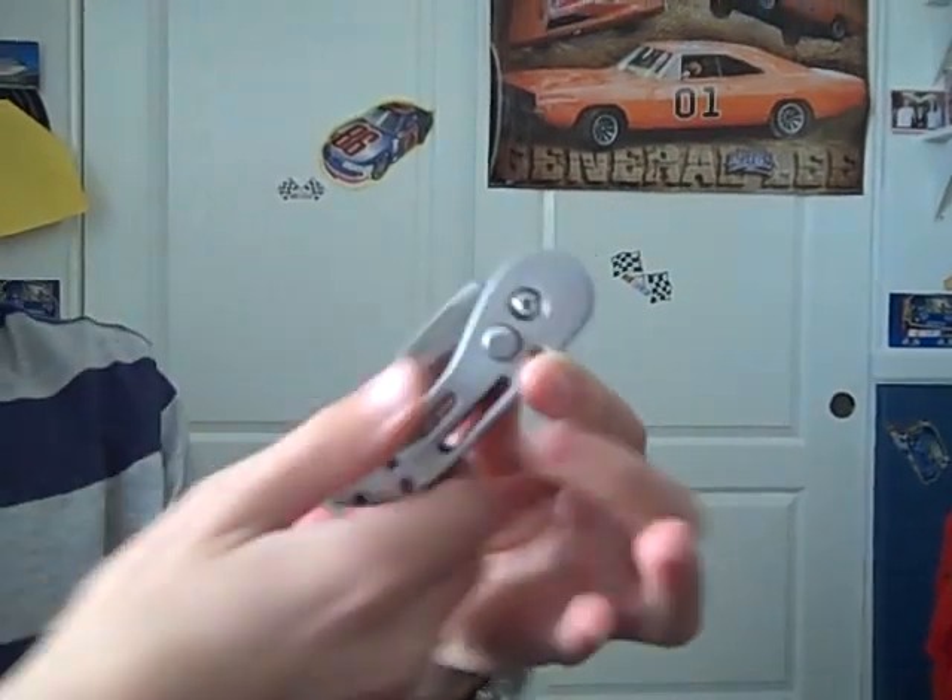Hey guys, it's me. I'm going to do a knife review for you today on the Peanut Spring Loaded Knife. So here it is.